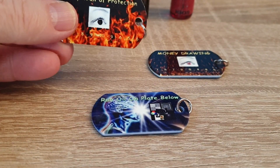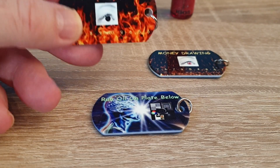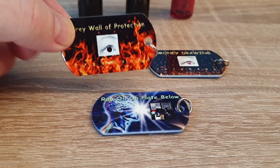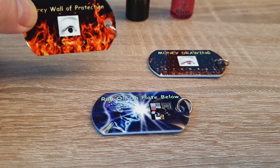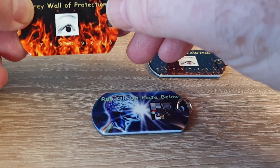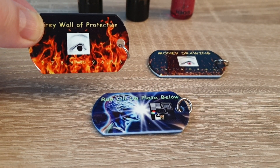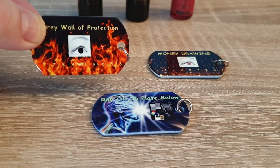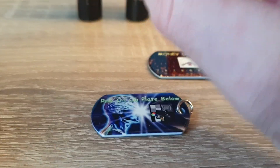We were using credit card size ones, and I think those were a little big, and they limited you in many ways. So we are now using these one inch by two inch kind of tag sizes, and they even have a little ring on them so you could wear these around your neck if you want to. There are many ways to use all these things, and they're really nice, thick metal, but they're not heavy.